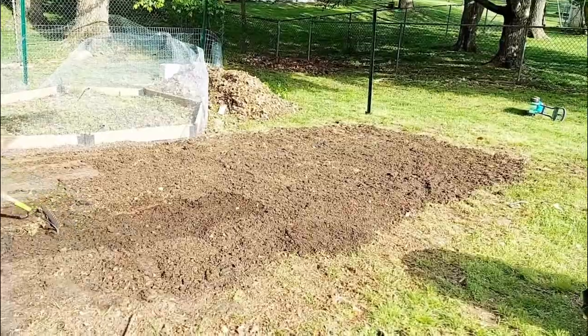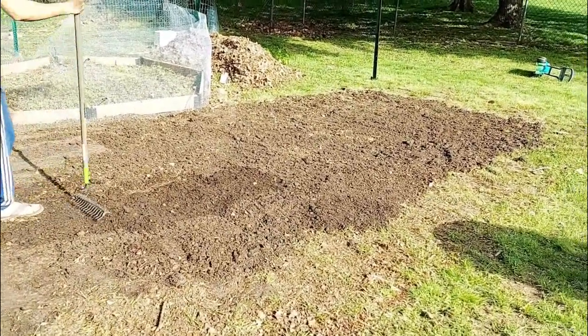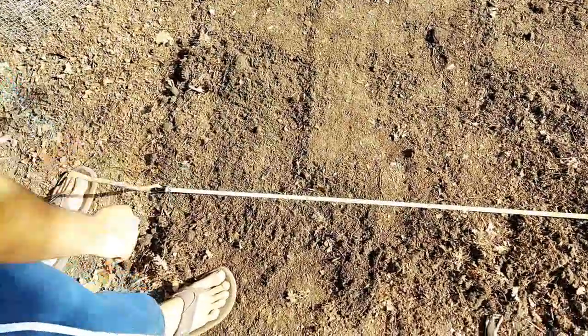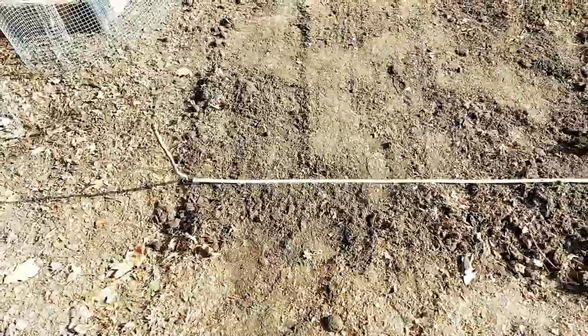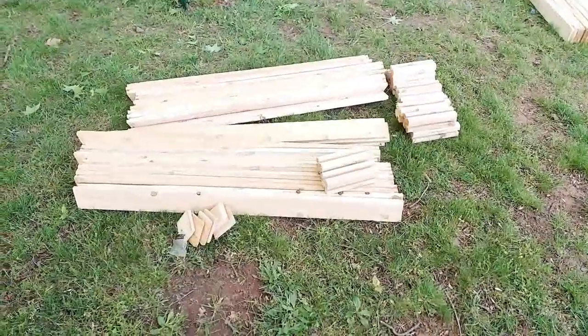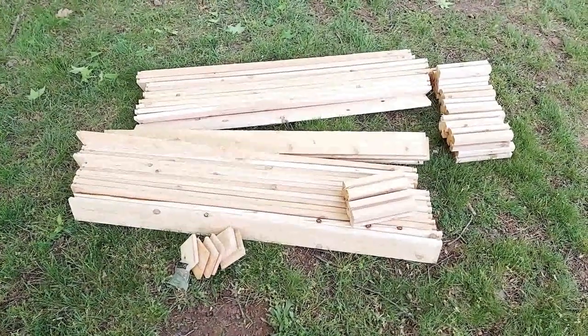Next, we tilled the ground and added soil to level it. We are marking the area to place our raised bed. We've got some ready-to-build raised beds — these are boards and posts to pound in.